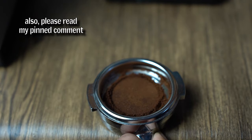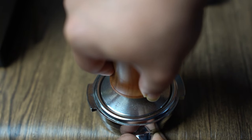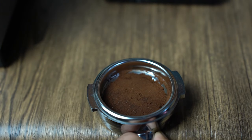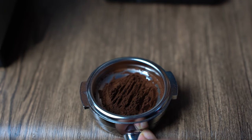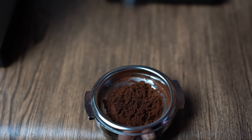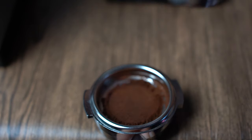Then take your normal tamper and tamp the whole thing. The feedback force might be very different than tamping a double shot basket, so please do it carefully and don't force anything. Since the second tamp still results in a non-uniform tamp, you can rake the surface with WDT to make a more uniform surface. Only then can you do the third and final tamp.